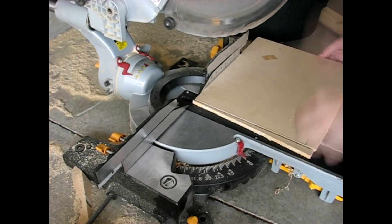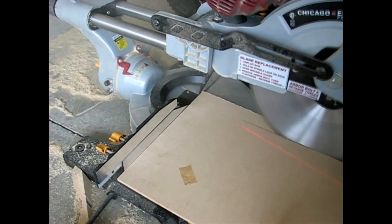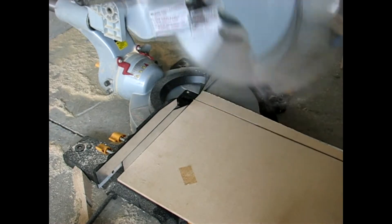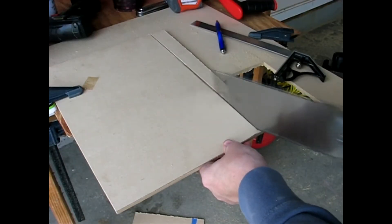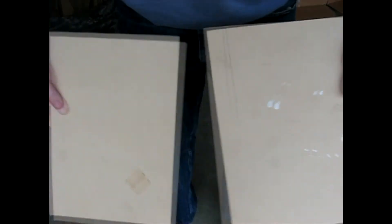I flipped the board over and cut it down to 14 and a half inches. I didn't have quite the distance on the miter saw, so I finished the cut with a pull saw. After repeating the process I was left with two panels at 10 inches tall and 14 and a half inches wide.